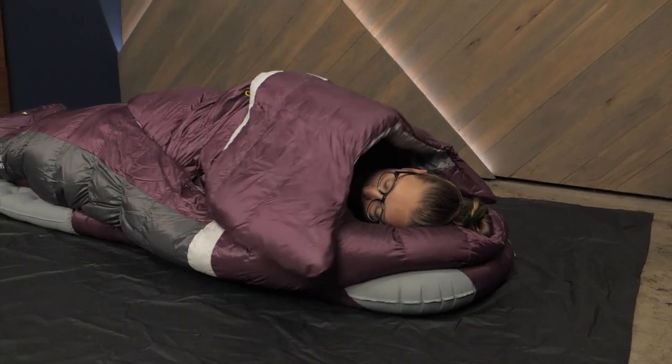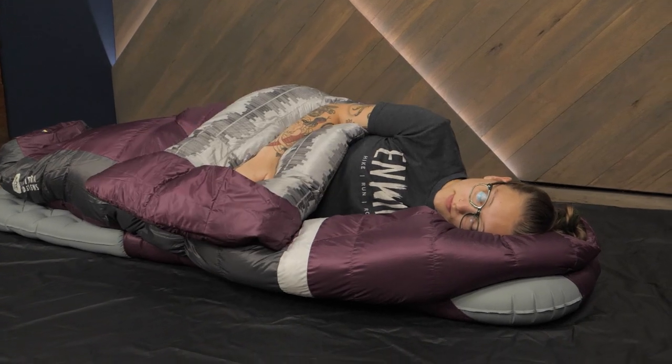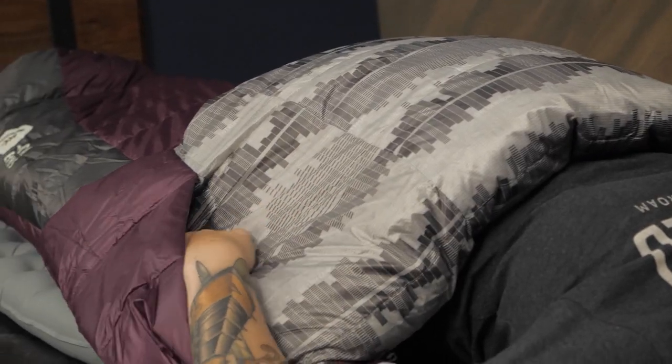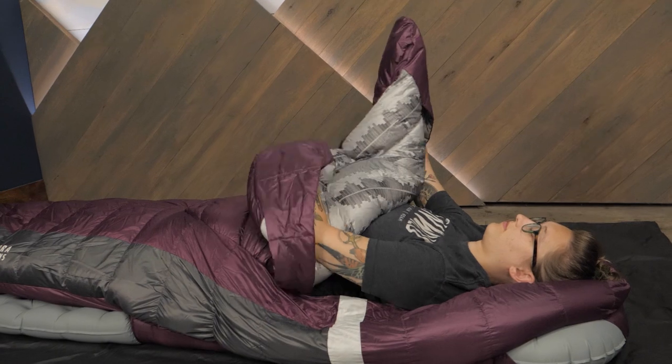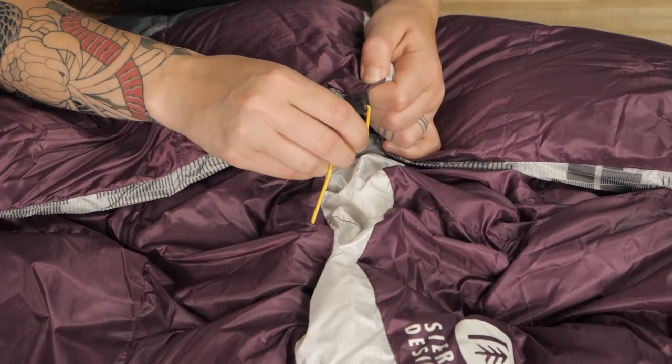I love that this style also lets you adjust the system for changing temperatures super easily. There are even insulated pockets for your arms so you can get extra cozy. The top of the bags can be used like a hood, and the quilt can be cinched down in cold weather.